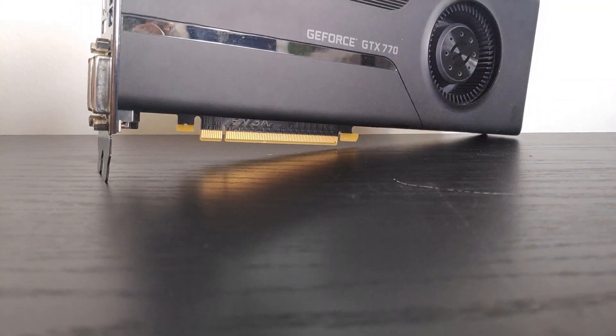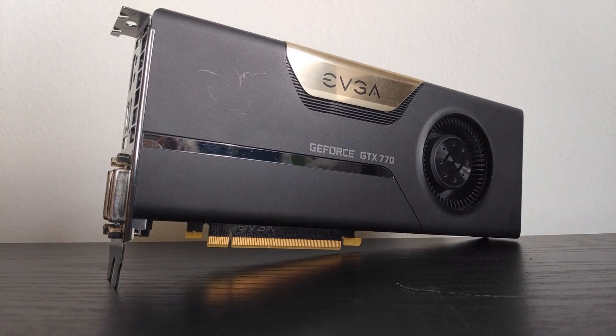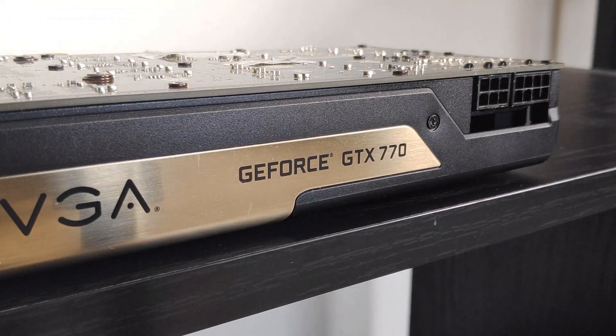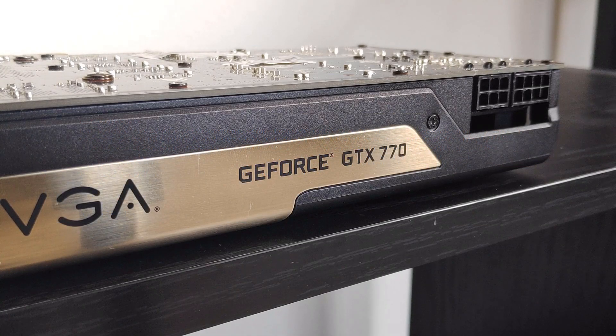A number of weeks ago I tested out the GeForce GTX 770 on my channel. I wanted to include overclocked results in that video, but I had some issues getting any overclocks to work using MSI Afterburner. As it turns out, Afterburner was the wrong software tool to use with this card, and an older version of EVGA Precision X16 was the way to go. Shoutout to Nothing.mp3 for commenting on my original video and pointing this out, along with providing some other very helpful tips. In this quick video, we're going to be checking out the settings I used to overclock this card and benching it in some games.